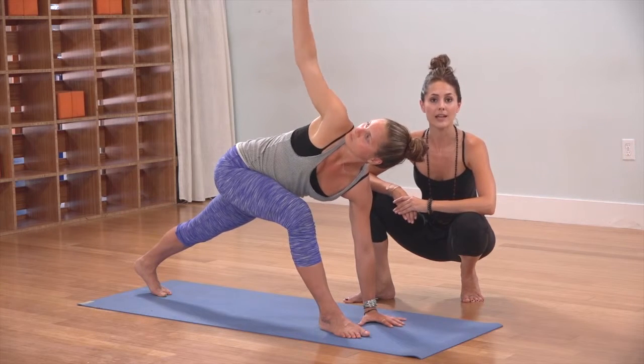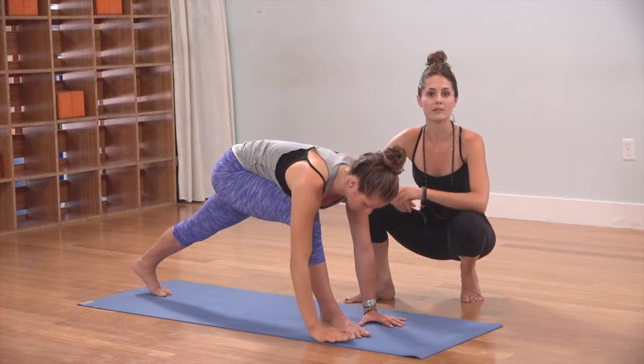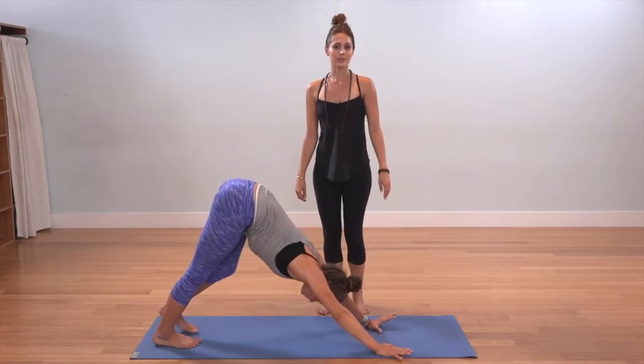Take a deep inhale at the top. As you exhale, plant the right hand down toward the mat and step back to downward facing dog. This is lunging twist.